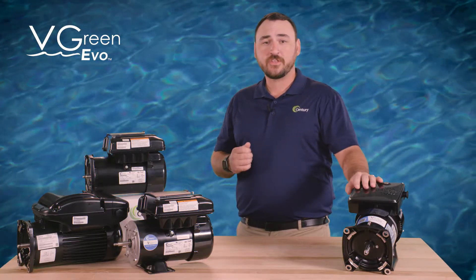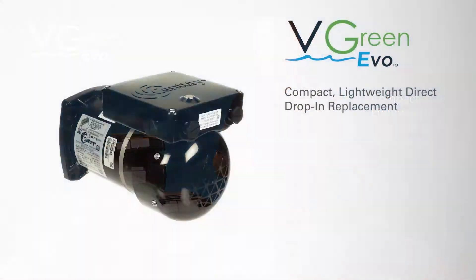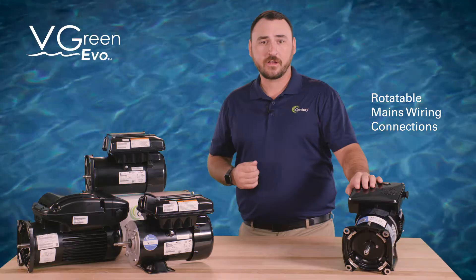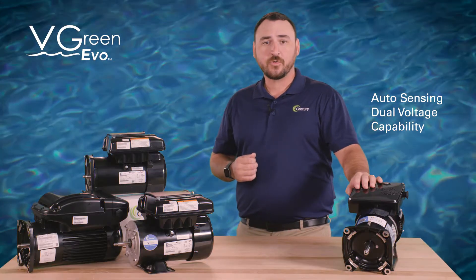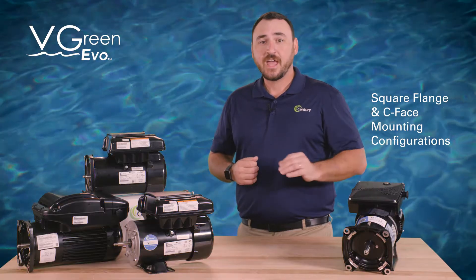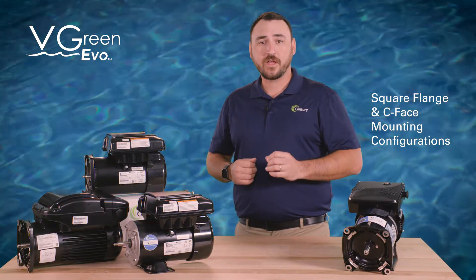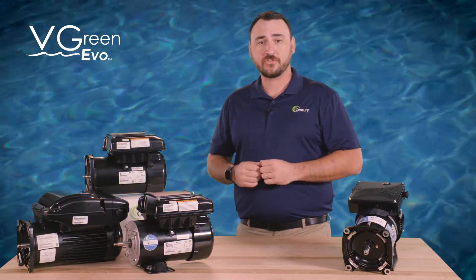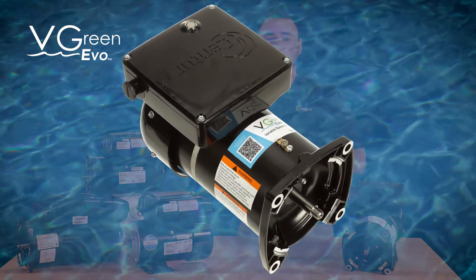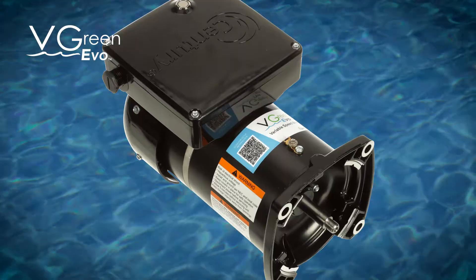The V-Green Evo motor offers ease of installation with a compact, lightweight, direct drop-in replacement design, rotatable mains wiring connections, auto-sensing dual-voltage capability, pre-programmed energy-efficient schedules, and is available in both square flange and C-Face mounting configurations — making it the perfect choice for your next pool installation or pump motor replacement.